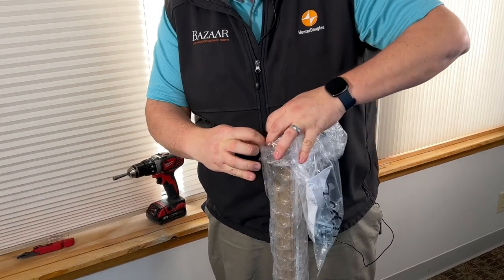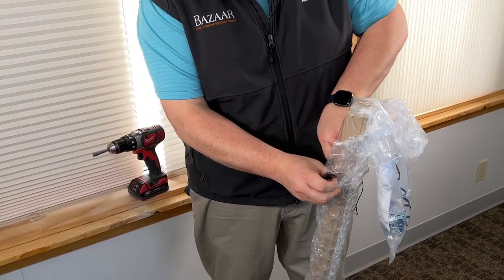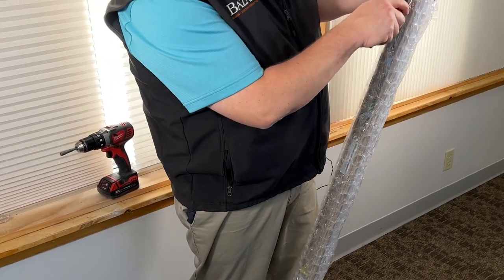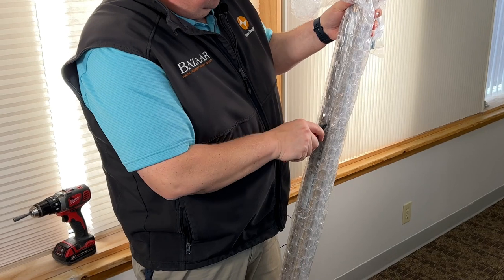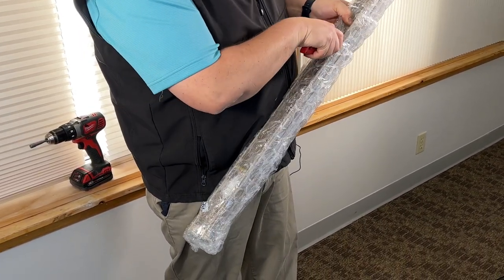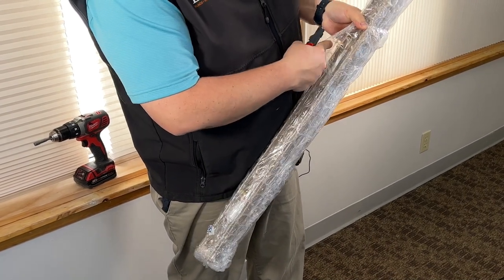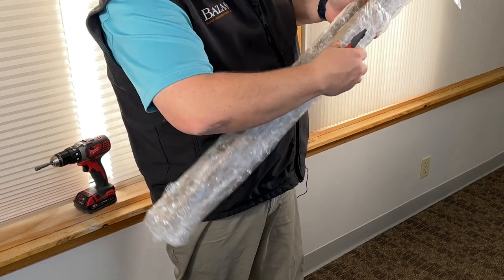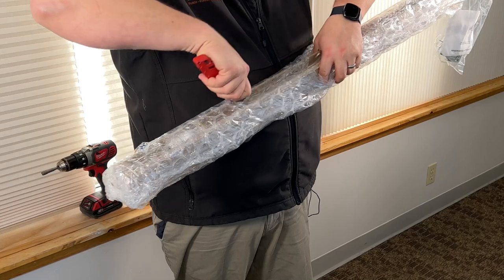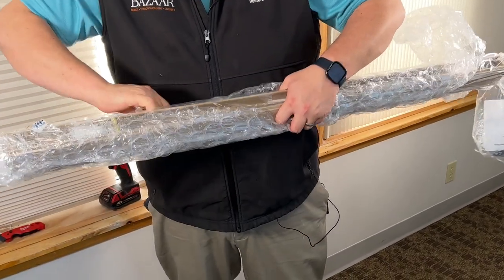I'm gonna slowly just lift this away. On the inside here I'm gonna take my razor blade and cut down on the inside of the head rail. You don't want to cut the bottom rail or where the fabric is, but on the inside there's a void and you can very easily cut right through the whole top part of your shade without damaging anything.